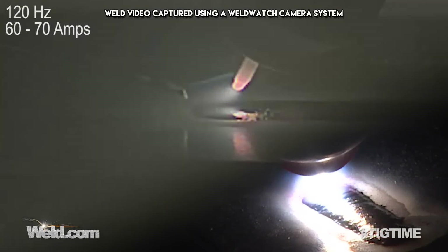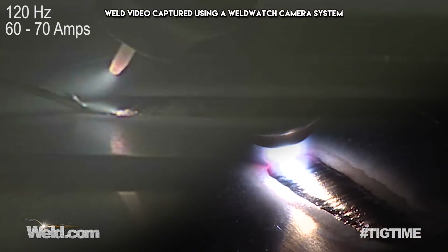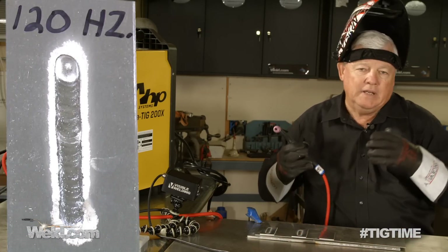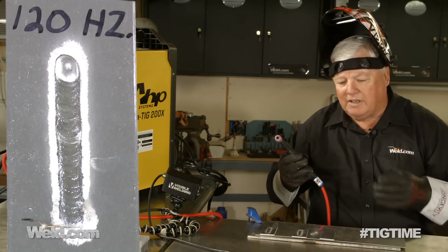Certainly more of a stable arc — a little better sound, I like it much better. You can see I'm just dabbing, same technique. I welded that one at 120 Hz. I liked it better. I could see it choke down a little bit.